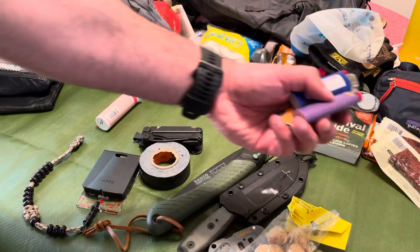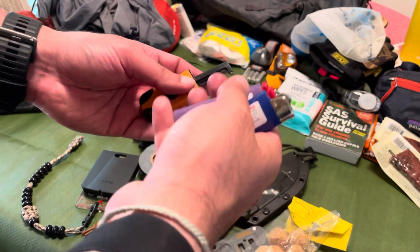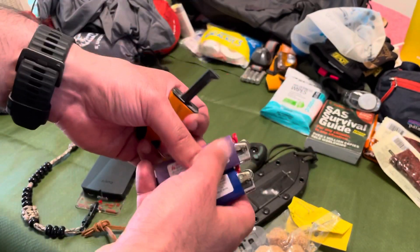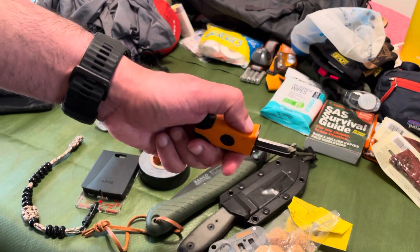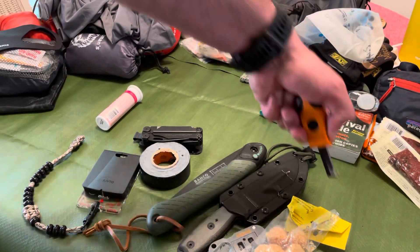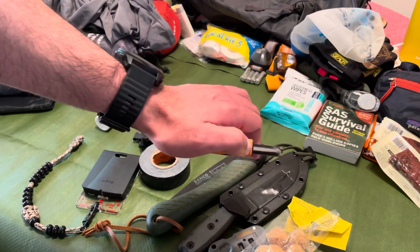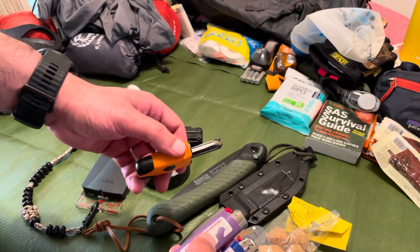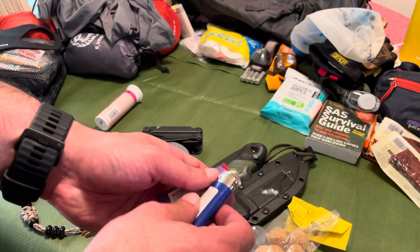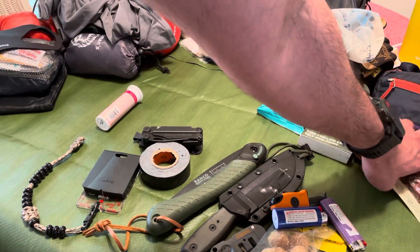Three additional backup ways to start a fire: two Bic lighters that I'll throw in different sections of my backpack, and a one-handed sparking tool — you just squeeze down and press. So if you're injured you can still start a fire. If for whatever reason your Bic lighters aren't working and you can't use the two-handed fire steel, you've still got a one-handed fire operation.